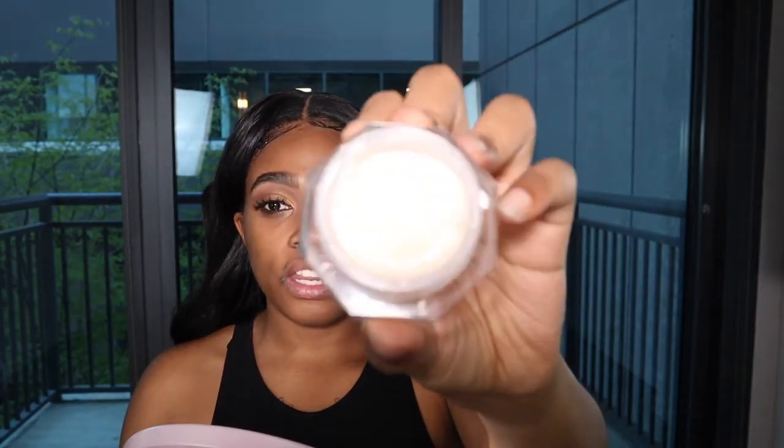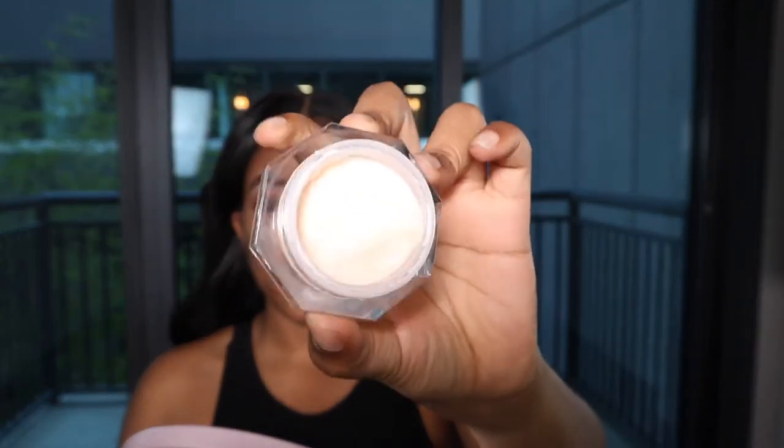I'm going to take the Charlotte Tilbury Magic Eye Rescue eye cream. I always apply eye cream underneath my eyes because the concealer is thick, and the skin layer under your eyes is really, really thin — so I think it's really nice to keep it hydrated.